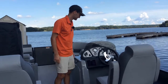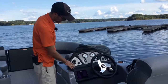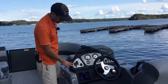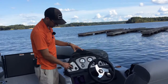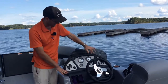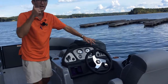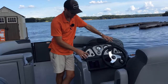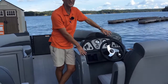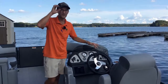Here at the console, we get a very nice vinyl-wrapped dash and windshield, a power switch for all optional extras, navigation and anchor lights, and docking lights that come standard. There are courtesy lights — one in the console and one in the bimini top. Each Relaxed Series and higher boat gets a five-inch Simrad unit, which is a GPS, fish finder, and depth finder combo all in one.